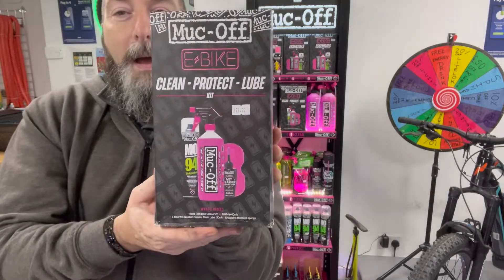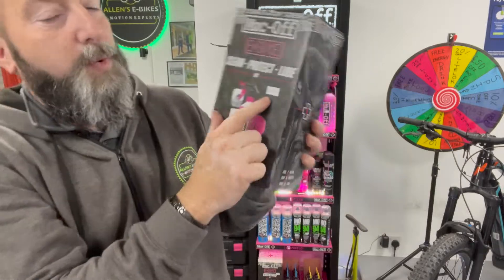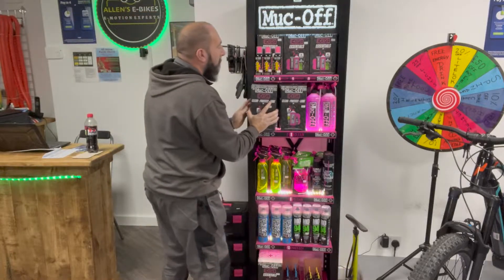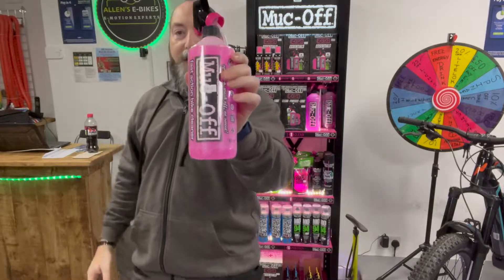And then the next one down from that is the E-Bike Clean, Protect and Lube Kit, which is £21.99. So lots of bits and pieces in that box there — these make really nice presents. Obviously we've also got the number one selling product for Muck Off.